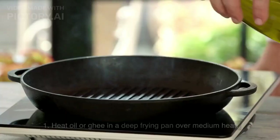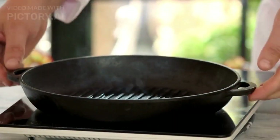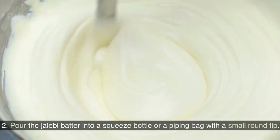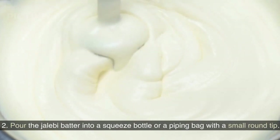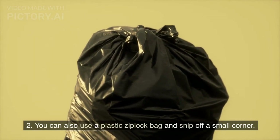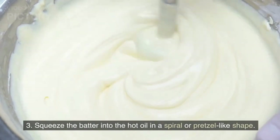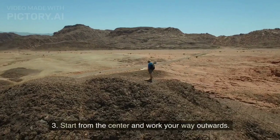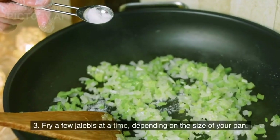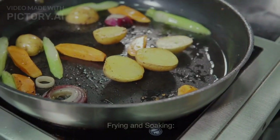Frying the jalebis: Heat oil or ghee in a deep frying pan over medium heat. Make sure the oil is not too hot. Pour the jalebi batter into a squeeze bottle or a piping bag with a small round tip — you can also use a plastic zip-lock bag and snip off a small corner. Squeeze the batter into the hot oil in a spiral or pretzel-like shape, starting from the center and working your way outwards. Fry a few jalebis at a time depending on the size of your pan.